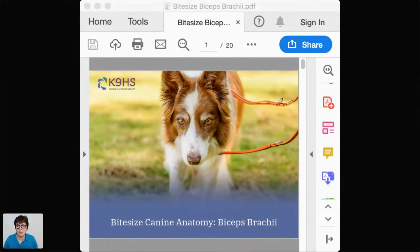Sometimes with these live events people have an IT team and support, but it's just me. Luckily Sarah has very kindly offered to run the chat, because it's really hard to look at the chat and go through the information simultaneously. But we've got 20 minutes of really exciting functional canine anatomy about the biceps brachii, so let's begin.